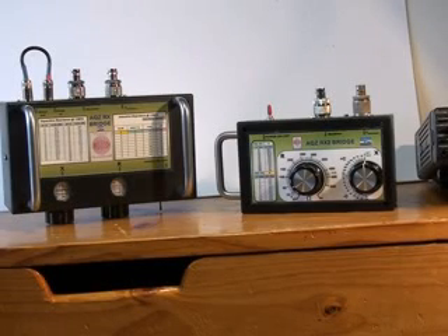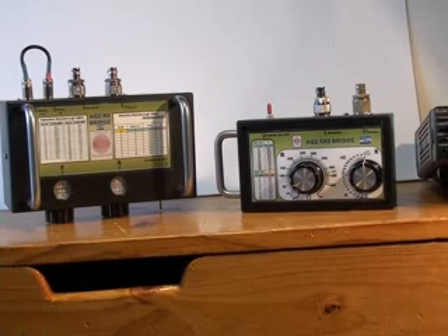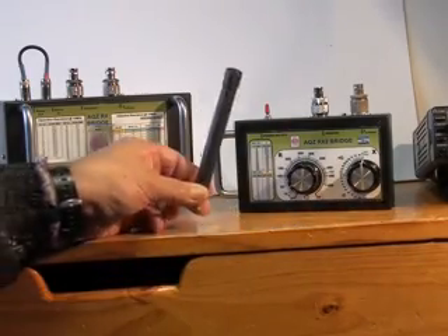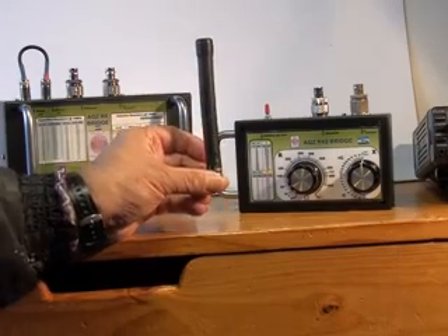The VK3AQZ noise bridges are designed to operate up to 30 MHz. However, some users have managed to obtain what appear to be sensible results at VHF. Here is a short demonstration of using the RX1 and RX2 noise bridges to test the impedance of small VHF handheld antennas, such as this one here.